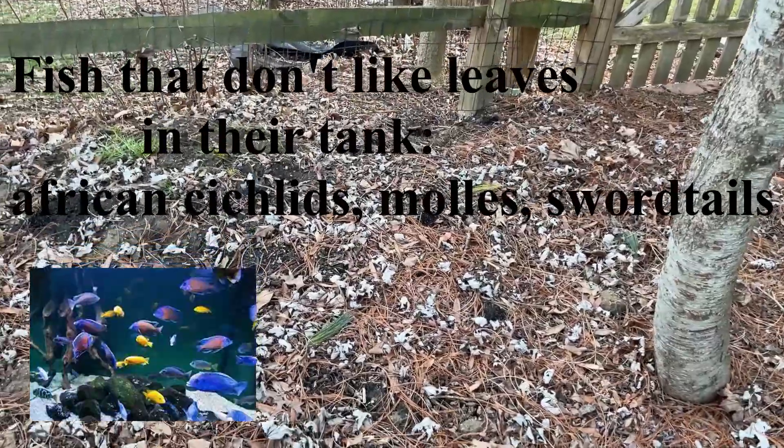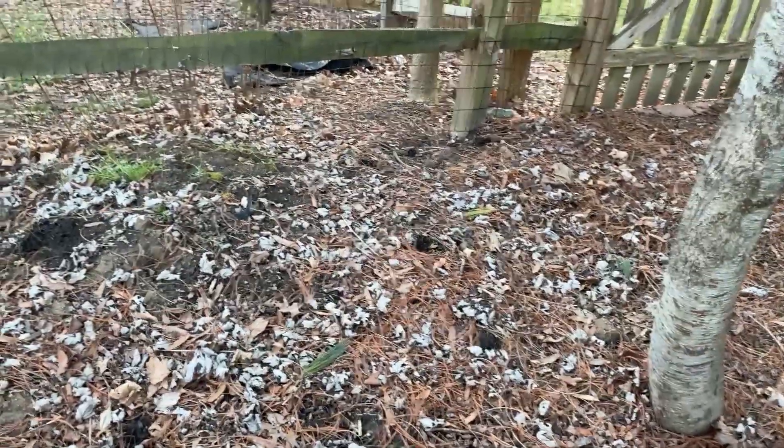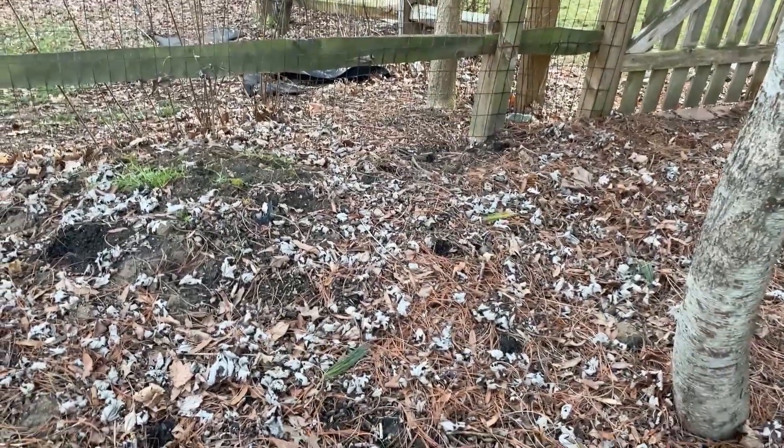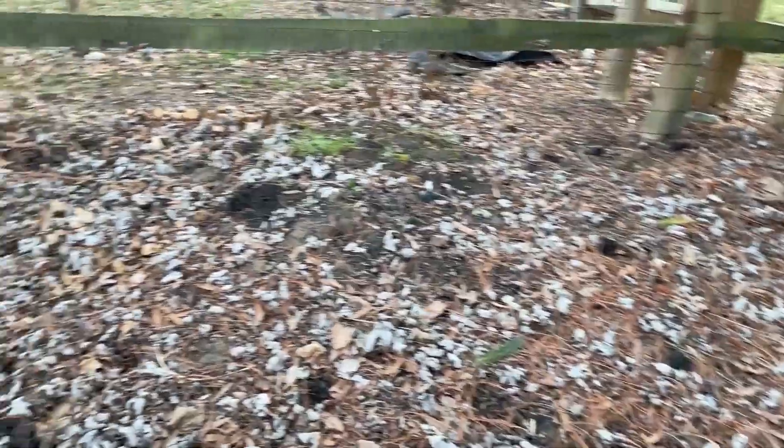African cichlids, mollies, and swordtails enjoy water with a high pH and high water hardness, and will not do well in an aquarium with low pH and low hardness, which the leaves will provide.